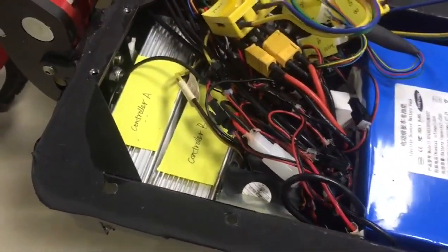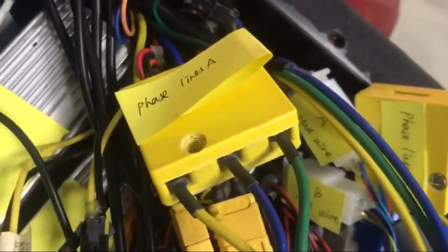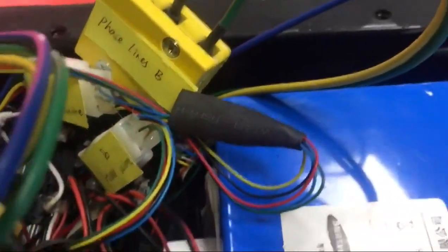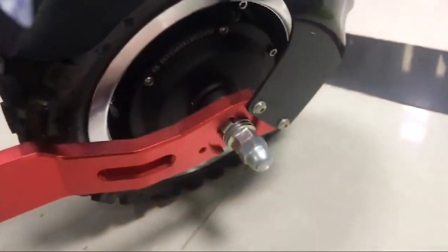Controller A connects with freeseline A, hall wire A, and the front motor. Controller B connects with freeseline B, hall wire B, and the rear motor.